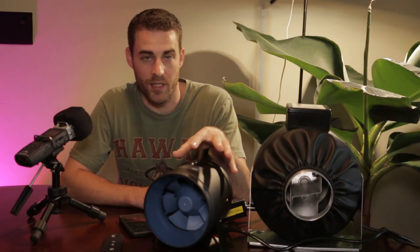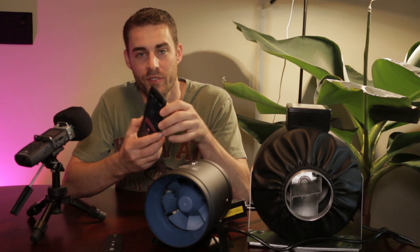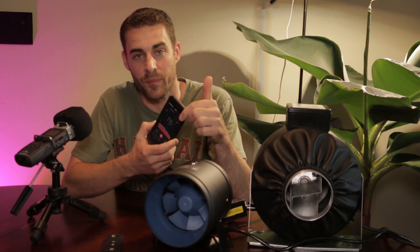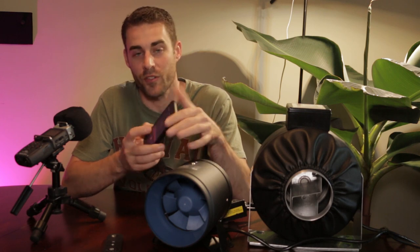We're going to look at the noise levels and compare them using a decibel meter app on my phone. You can't fully trust the app for absolute accuracy, but comparatively — since I'm using it to compare the two fans — the numbers will be consistent, so we can trust the relative difference.